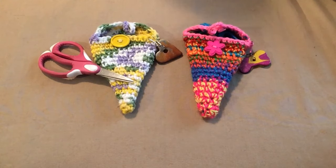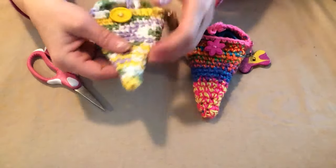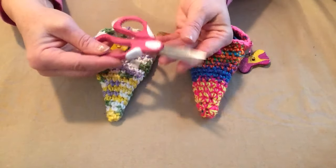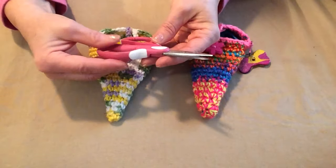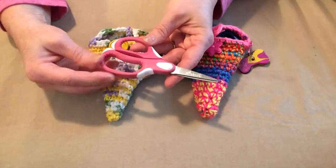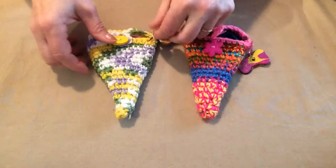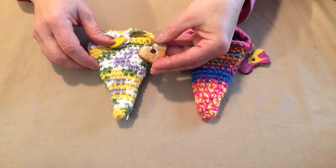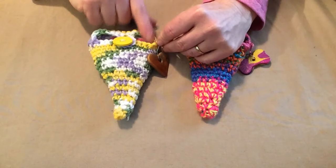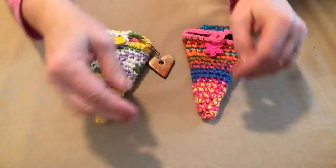Hello, this is Sarah with Posh Pooch Designs. Today I'm going to show you how to crochet a little pouch for your scissors. They're perfect for these small-type scissors that measure about five and a half to six inches. I pick up four or five pairs at the beginning of the school year when supplies are on sale, make these little pouches, slip the scissors inside, button it up, and add a little hook with a polymer clay button so I can attach it to my project bag.